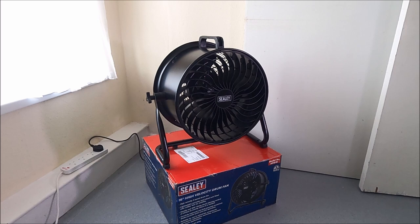Today's video is a review on a Sealy 16-inch high-velocity drum fan. I wanted a larger high-velocity fan to move air rapidly for various pressure washing jobs inside warehouses and storage facilities, because I needed to exhaust fumes from the building to make it safe for myself to use a petrol pressure washer. So I opted for this fan.